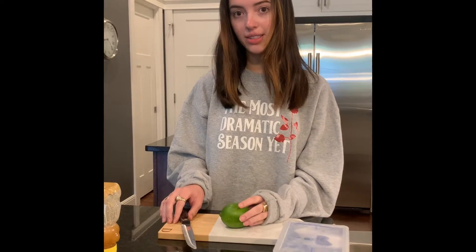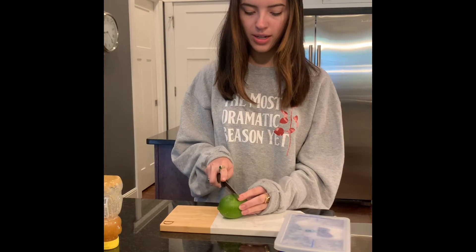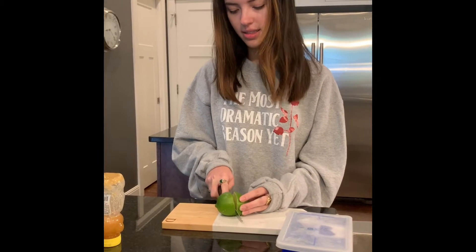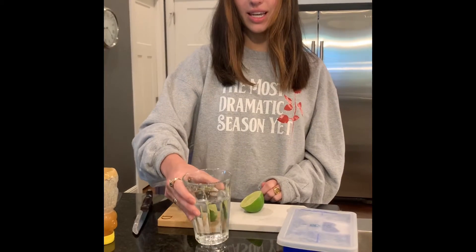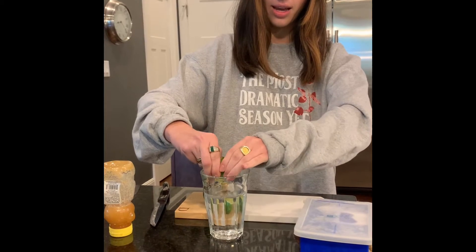So the first step is to cut your lime, which you may want your parent to help or do for you. You just place it on the cutting board and cut it in half like this. Then get your cup of water and squeeze as much lime juice as you can into the cup.